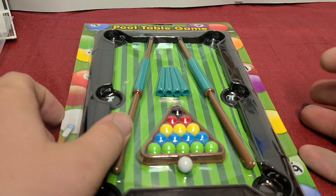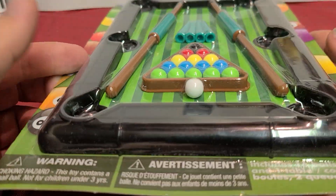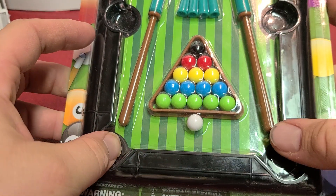What I have here today is a little pool table that I bought from Dollar Tree. It only costs a dollar — just about everything there costs a dollar right now.